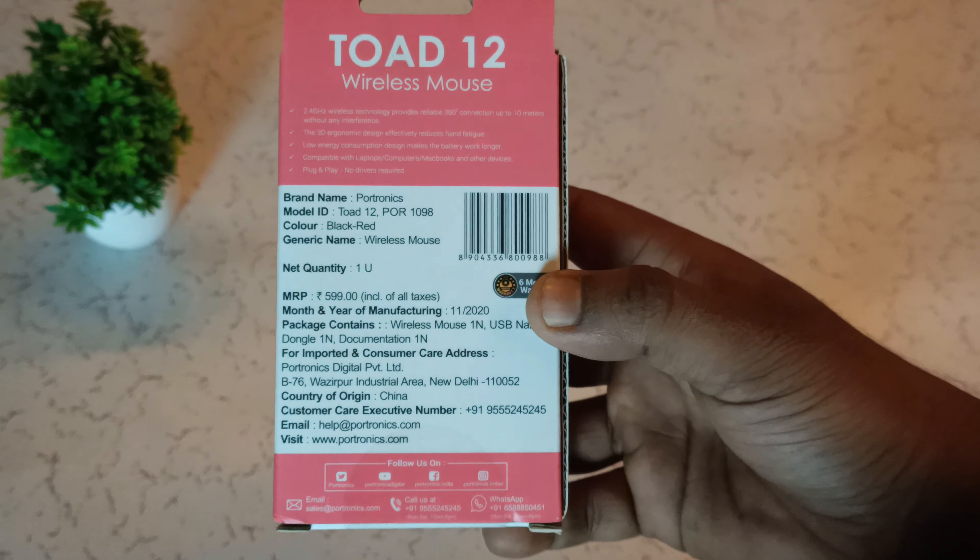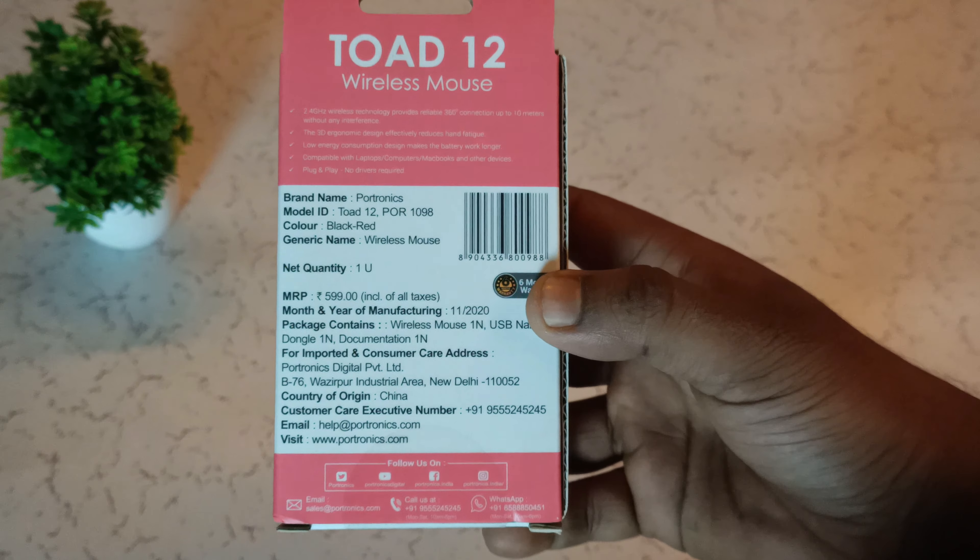The MRP is 599, and I've been looking at this for a few days. But I've been doing this packaging. So I've been looking for a few days — the price is 99 rupees.